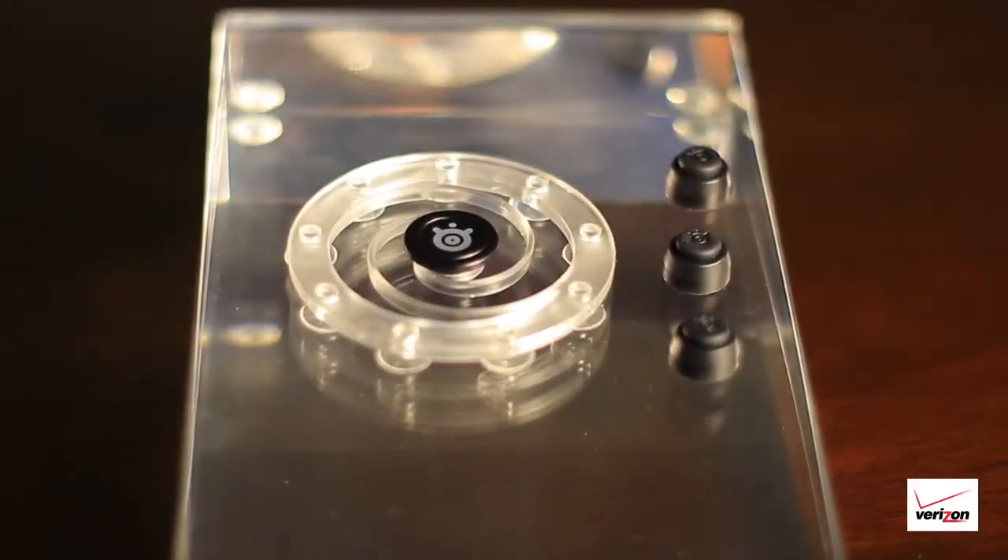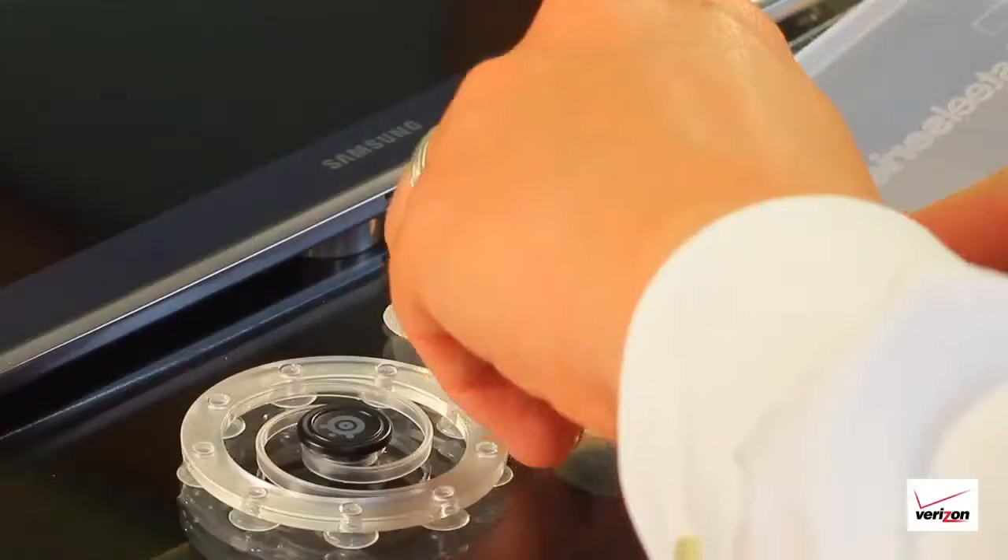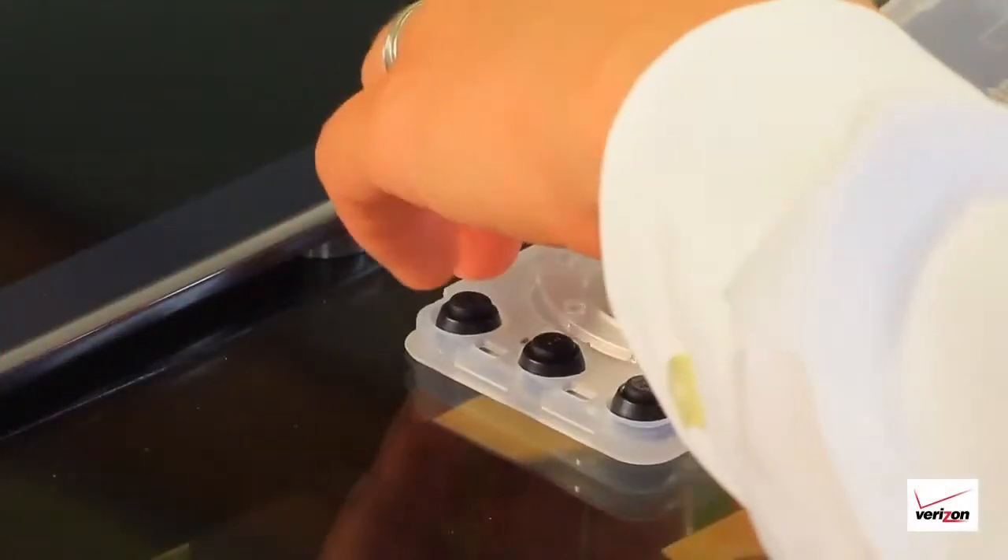Make your device fun with the SteelSeries touchscreen gaming controls and change the way you play games on your smart device. It's strong enough to stay on your device while you play and small enough to carry it with you everywhere.